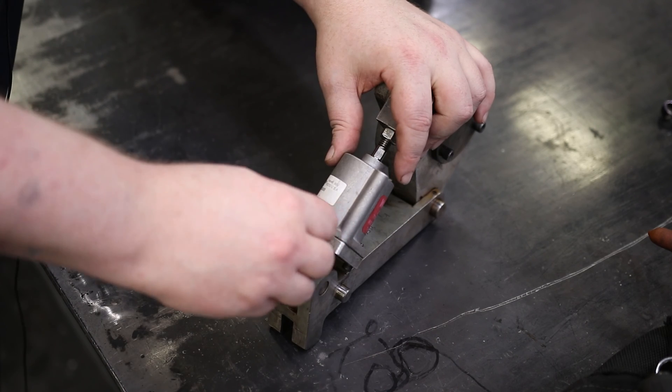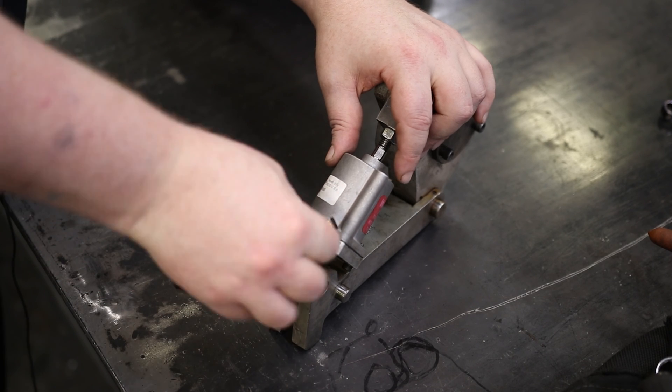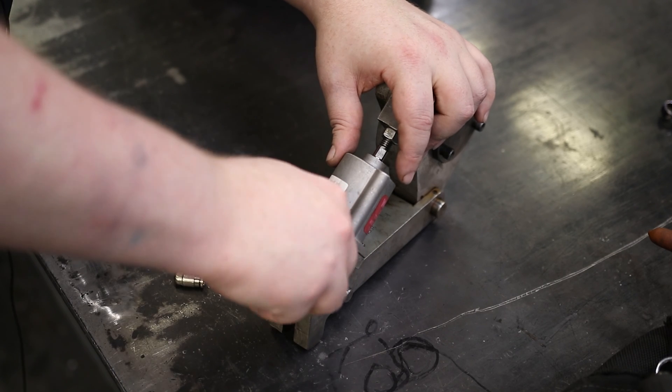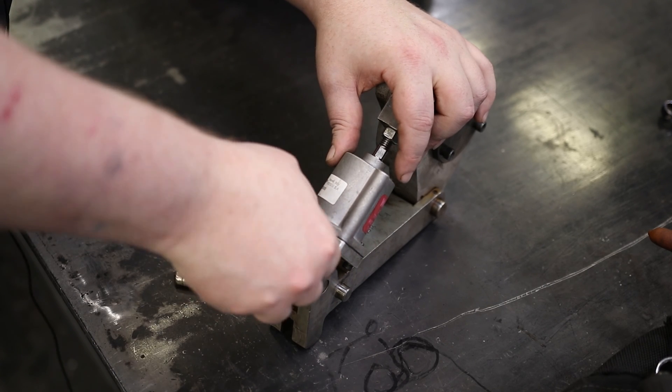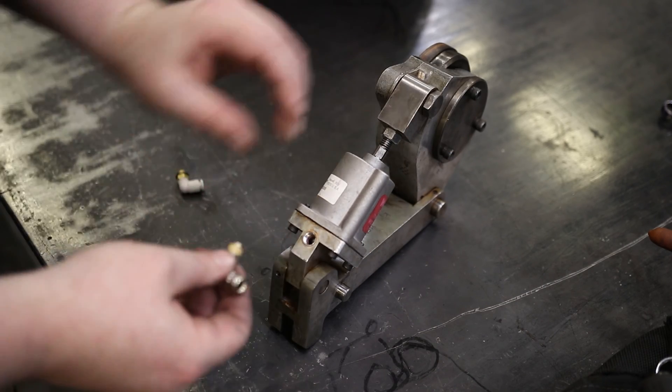You might not even get it started. With 1/4 inch, I know you can get it started and get one or two threads, but that's about it. Whether or not you can get it threaded really depends on how it was tapped. There we go — I just barely got it on there. I'm going to mess up this thread if I try to keep going. So NPT will not quite fit.